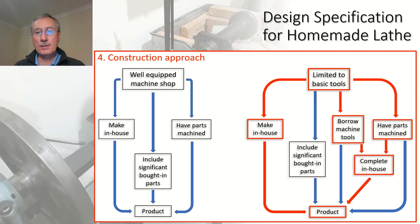My own construction approach for my previous three videos was really a combination of several approaches on the right-hand side of the drawing: making many parts in-house — as many as I could reasonably — but also having some parts machined and borrowing other people's equipment. The interesting thing is that as the lathe developed, you tend to move from the right-hand side of the chart to the left-hand side, because then you have a machine you can use in-house to produce your own items. That is very satisfying and a major part of the fun in making your own machine.